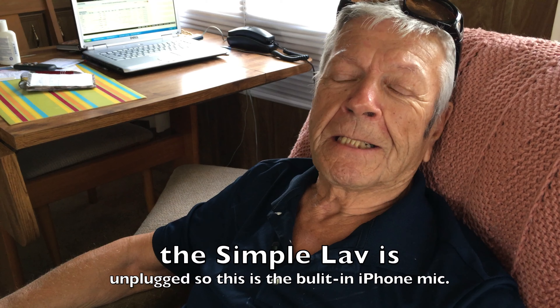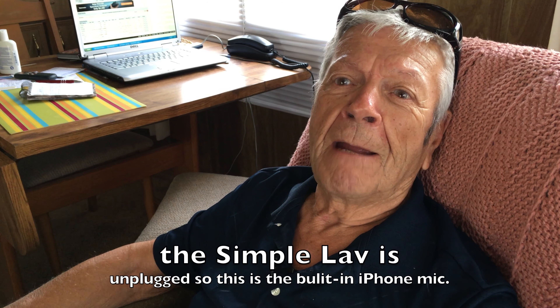This is another test - we are testing to see if this time it is better than before without the small instrument I have on my neck.